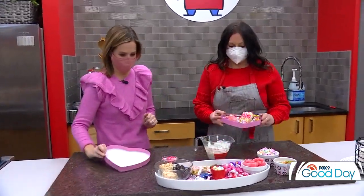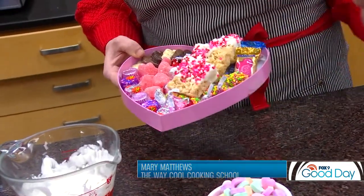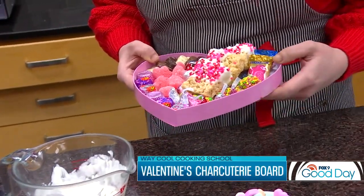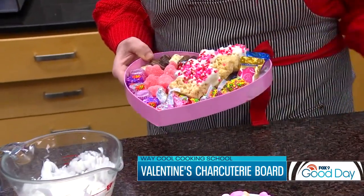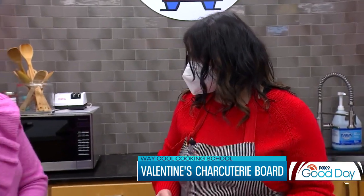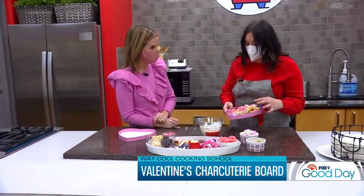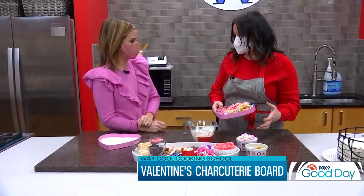Charcuterie boxes are not just for meats and cheeses anymore. This is a trend that's sweeping the internet. You can find inspiration all over Instagram and Google, but really it's a fun, unique way to present Valentine's Day treats for your family and friends, using some homemade stuff and then some of your favorite Valentine's Day candies.